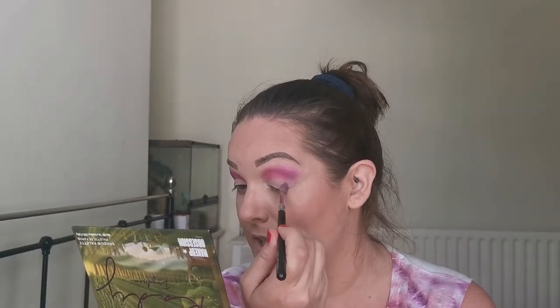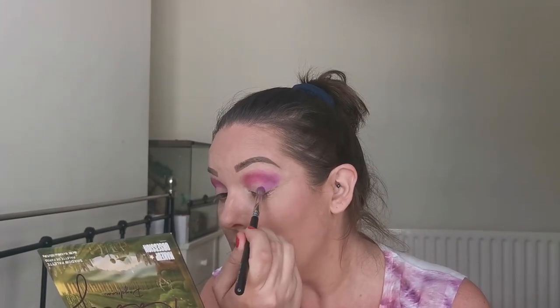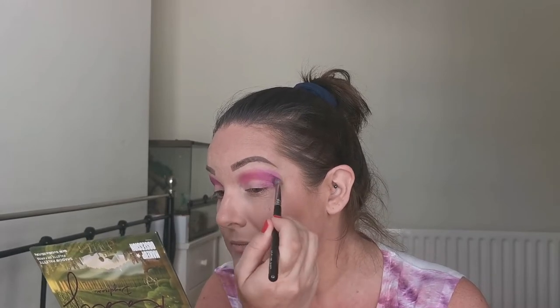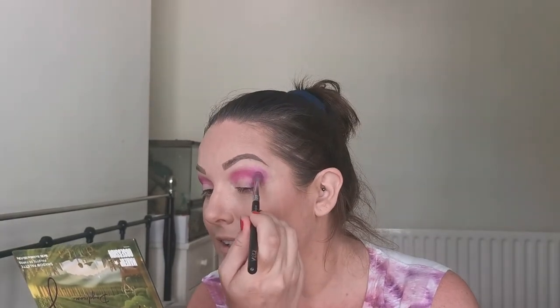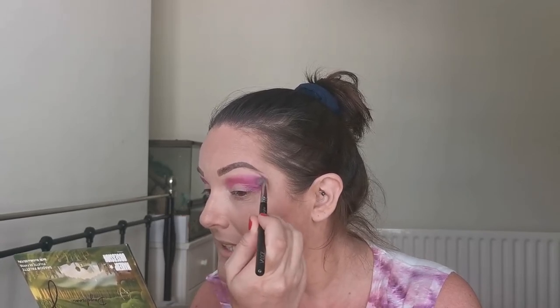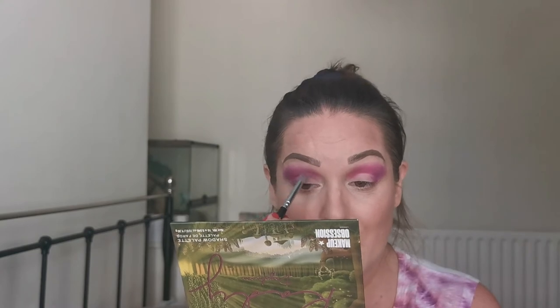This is a very exciting brand for me to be trying, mainly because I come from the Isle of Wight — a very small island where you would think not much goes on. However, having an indie brand come out is extremely exciting for me at least. I feel like I've taken away a lot of that pink, so I'm going to go back in with it just a little bit to bring it back.